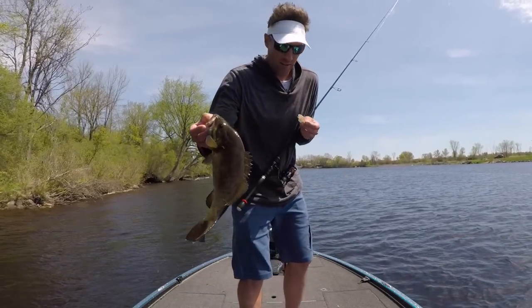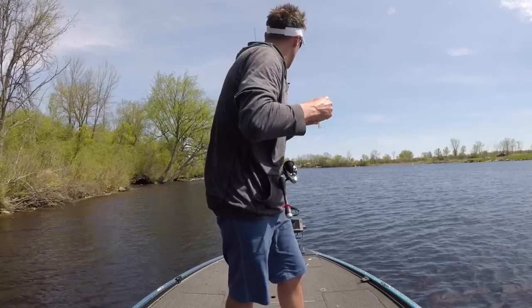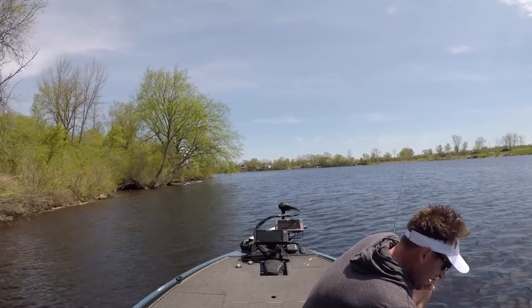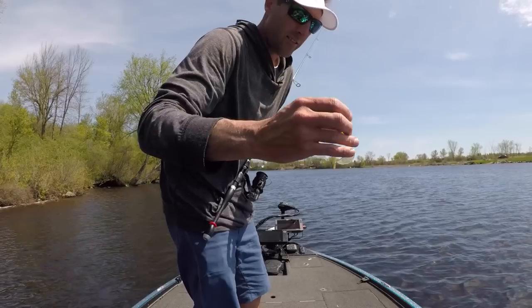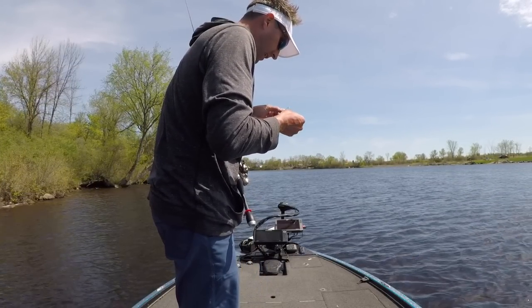I was expecting a few more bites between this point and that other point, so I'm going to change colors. Sometimes that can really make a difference. I was curious about this color here — kind of like a gold, with some crazy different fleck in there, like a rainbow.